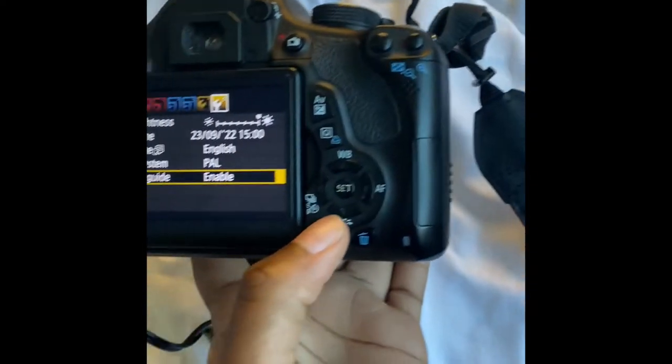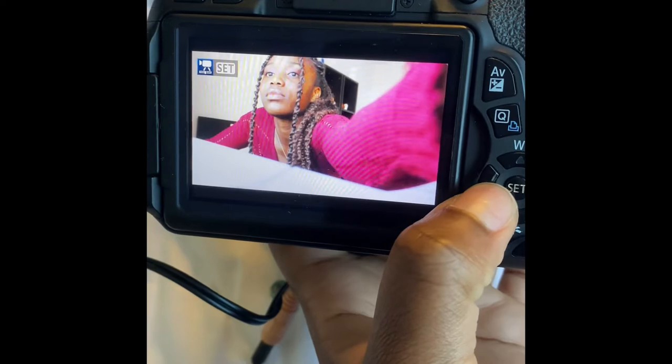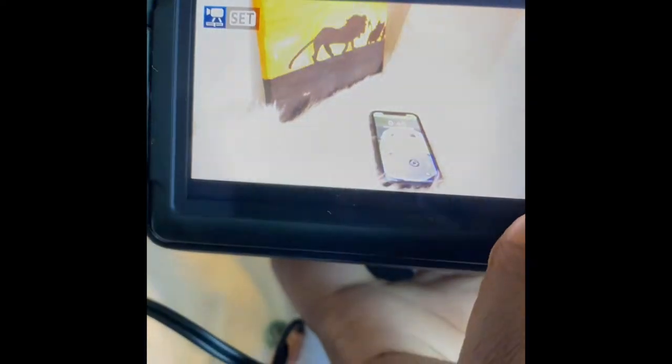These are some contents that I've filmed. This is the video I filmed today and these are my upcoming videos — I've been trying to film some things.